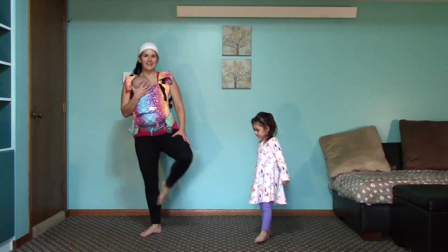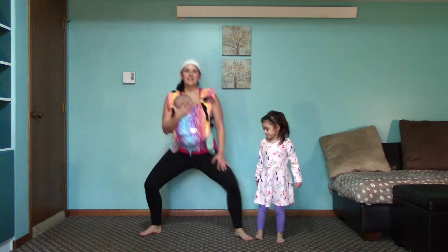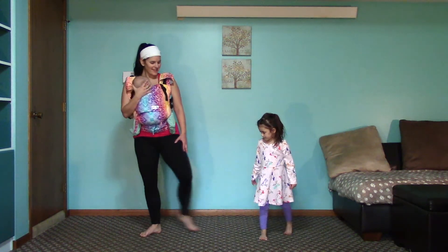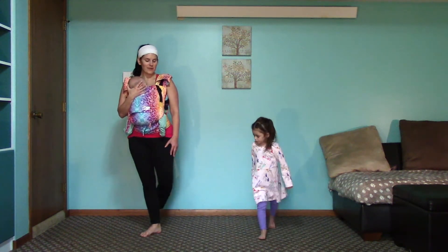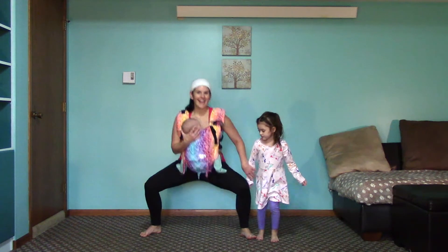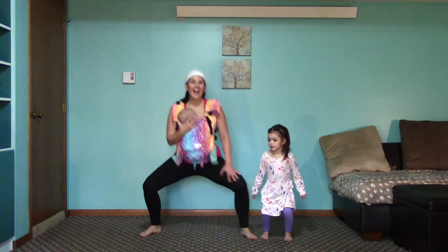Six. You're doing awesome. Seven. Eight. I'm getting warm. Nine. Ten. Good.